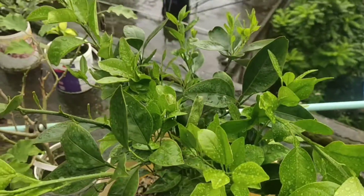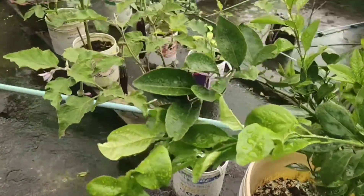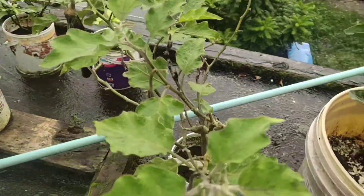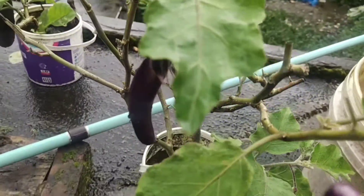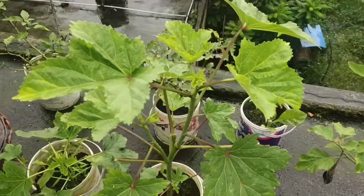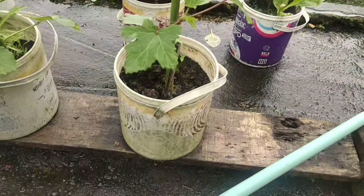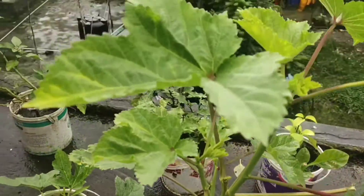This one is an orange plant. This one is a long brinjal — this is a bitty type brinjal. And this is a lady's finger plant, and soon the lady's finger will come.